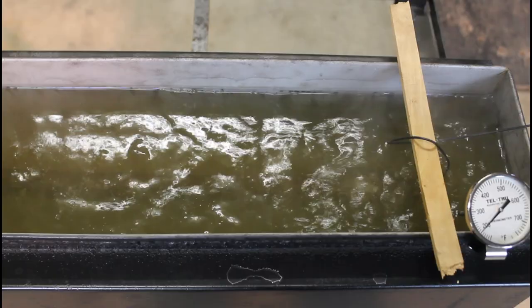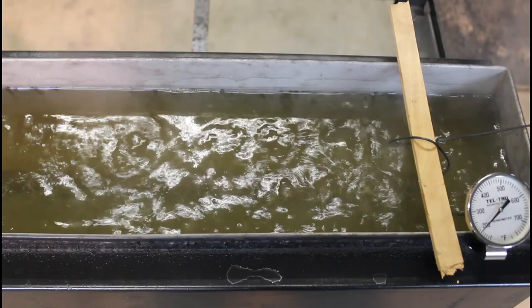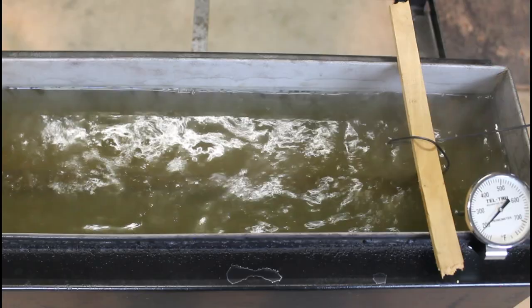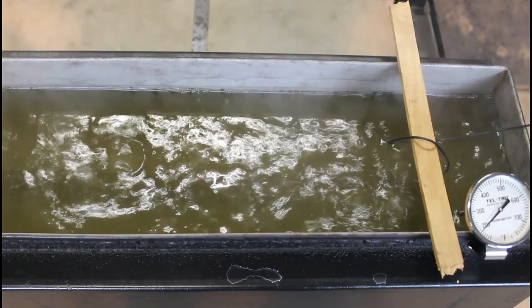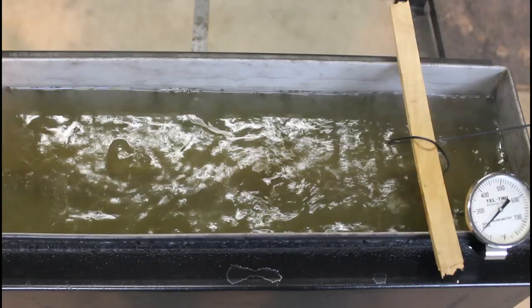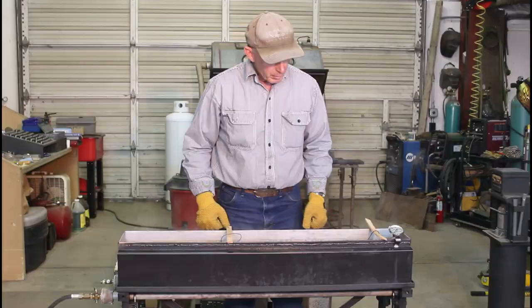We're about 20 minutes into this boil — we'll go about 45 minutes total, so we're about halfway there. You'll notice the water is getting pretty murky; it was clean water when we started, but there's enough corrosion coming off those old barrels to dirty it up. We're just barely over 200 degrees — up here in the high country it doesn't take quite as much heat to boil water, so about 205–206°F, or about 97°C. We'll leave it in there for another 20 minutes or so.